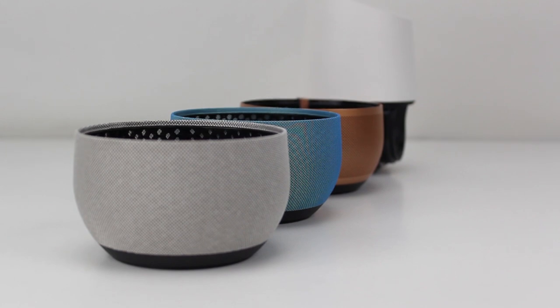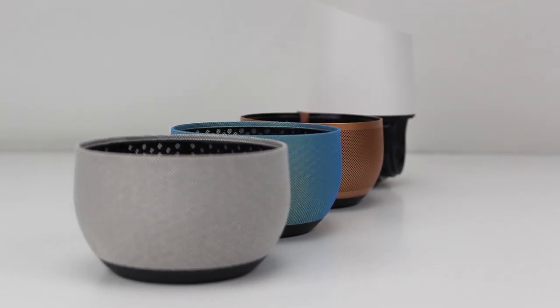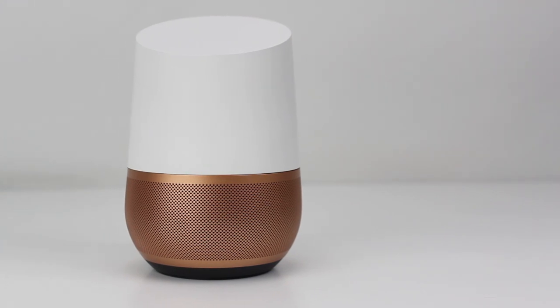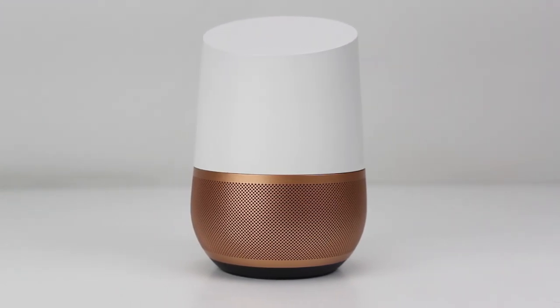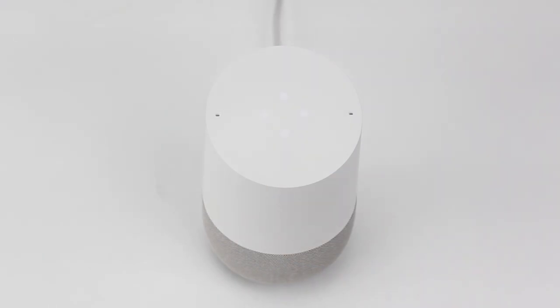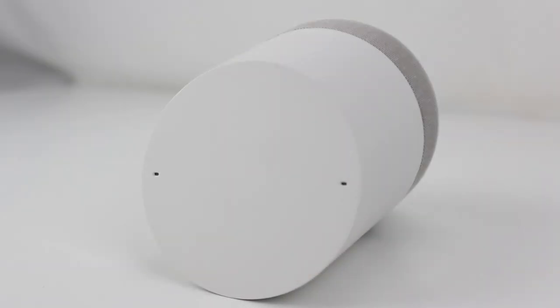Three of these colors are fabric, and come in mango, marine, and violet colors, while the other three colors are metal, and come in carbon, copper, and snow. On top of the unit, you'll find a soft multicolor LED array in a circle pattern, which is flanked by a pair of far-field microphones, all of which sit at about a 35-degree angle, sloping down towards the front of the unit.